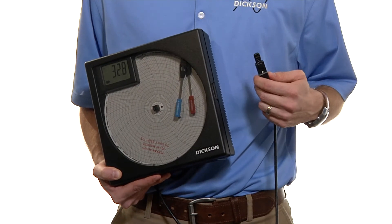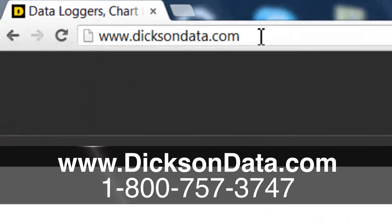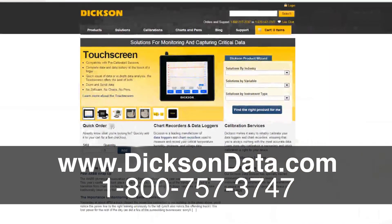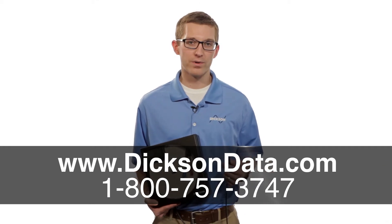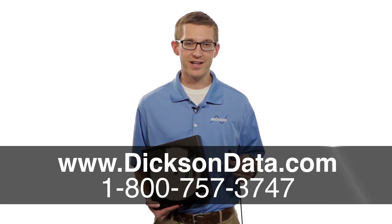If you're looking for something a little bit more automated and you want a digital version of this unit, you can find our temperature and humidity data loggers on our website which is www.dixondata.com, or you can give us a call where one of our friendly customer service reps will be more than happy to help you out. Thanks for watching today and have a great day.